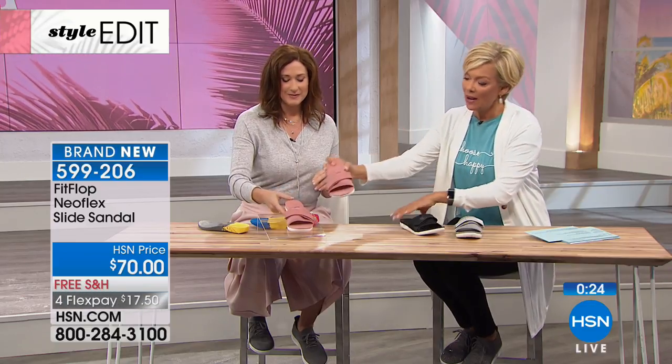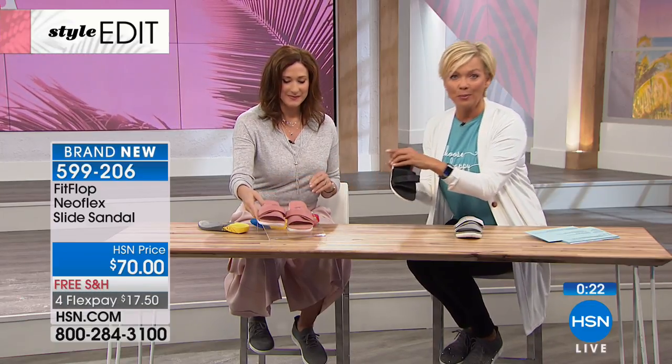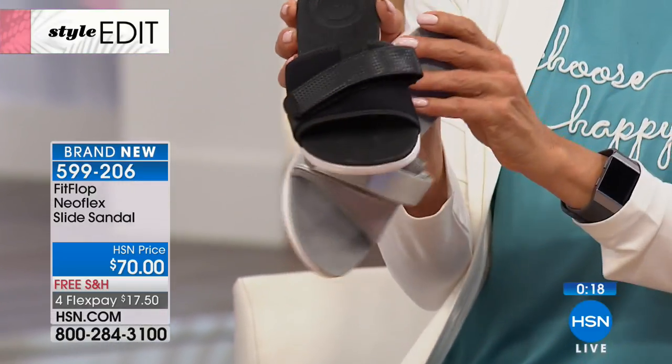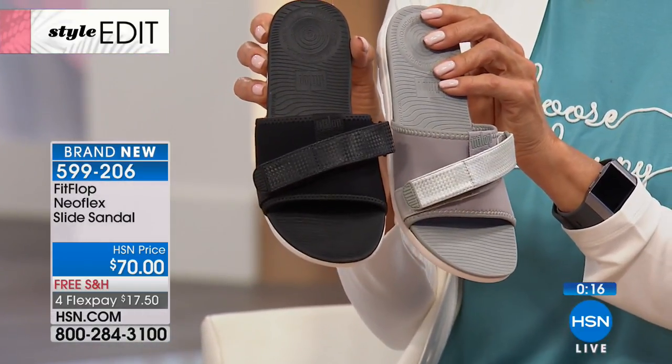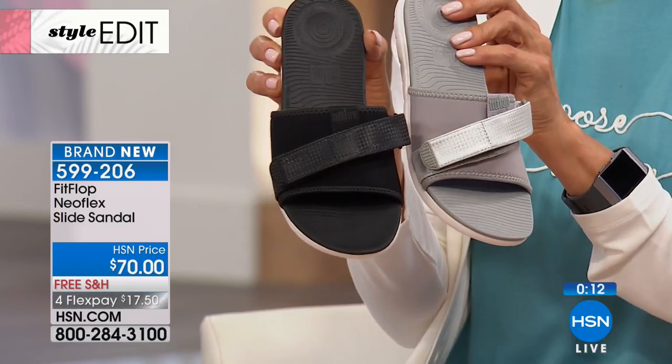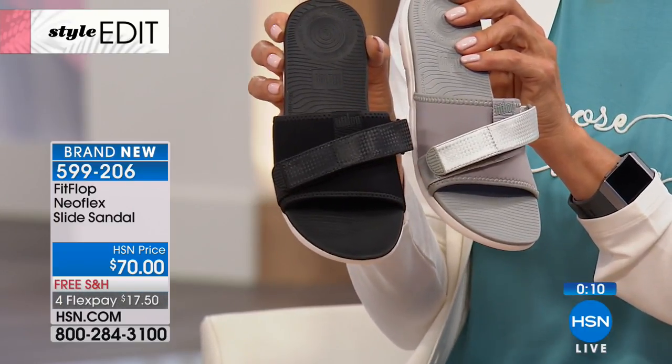Here's your dusty rose — we have this in the soft gray and the black, all choices here for you, and we're just getting started. I would certainly love to welcome you to join us if you're a FitFlop fan — 1:30 in the morning, please do join us.